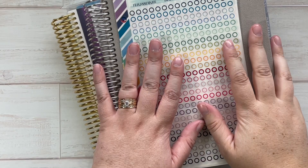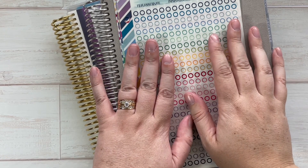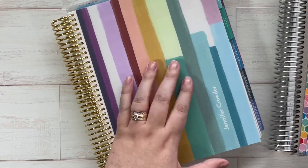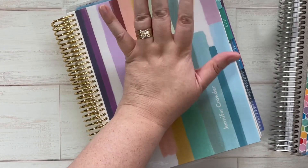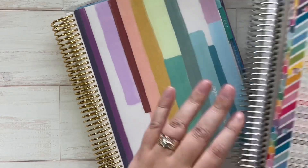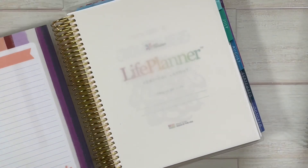Hi everyone, this is Jennifer and this is the first session of a series I'm going to be filming for you guys — how I set up my new planner when I get it. I have my old planner here to show you along with the supplies I'm going to be using, and we're going to jump in.